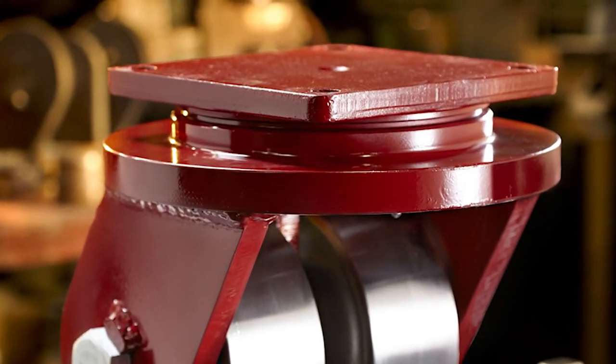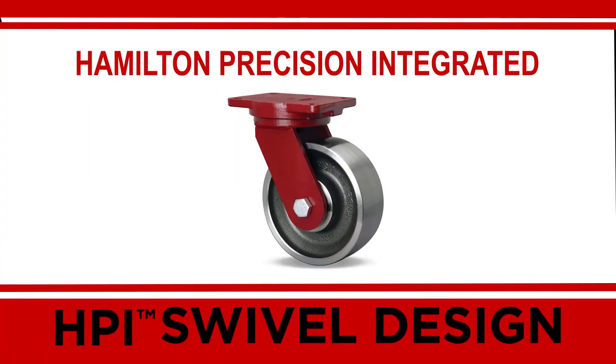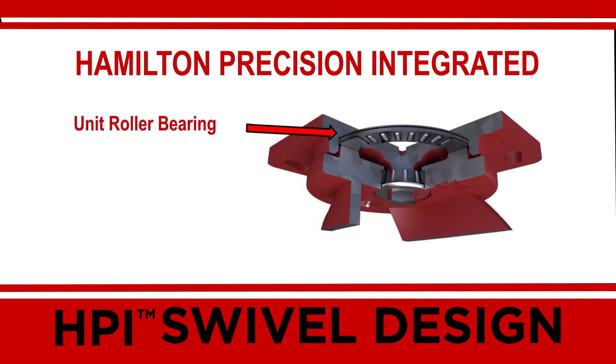For continuous use or 24-7 applications, Hamilton engineers developed the Hamilton Precision Integrated swivel design, or HPI for short. This revolutionary design is similar to the one just described, except instead of balls rolling in the raceway, we engineered a unit roller bearing in between two extremely hard and smooth raceways to further reduce friction. HPI outperforms all conventional designs and is ideal for continuous applications up to 15,000 pounds.